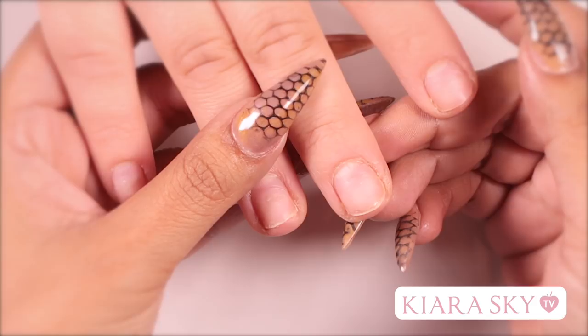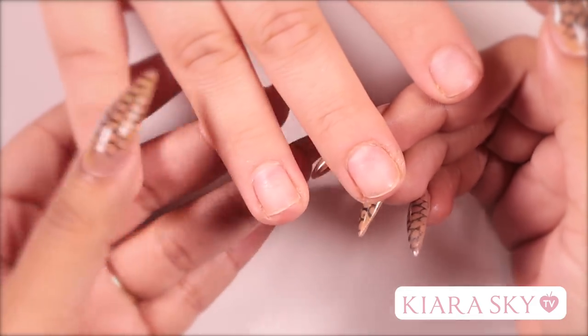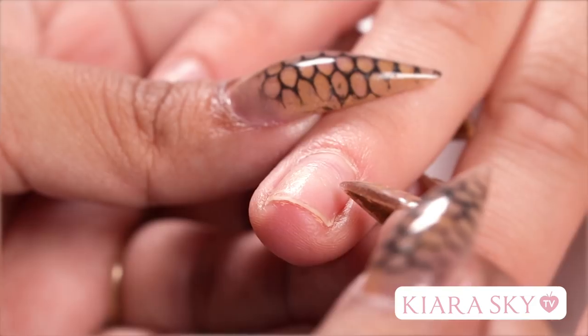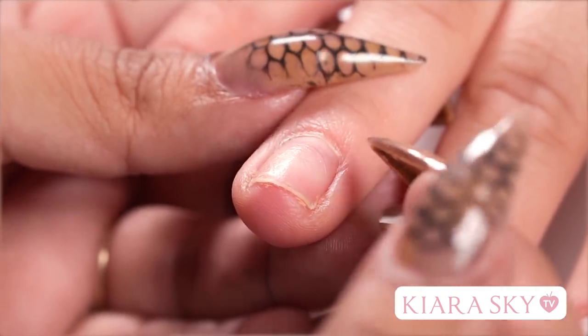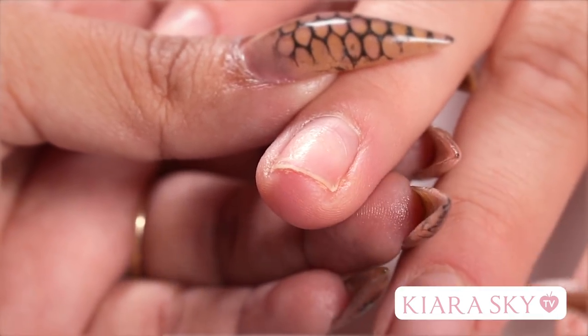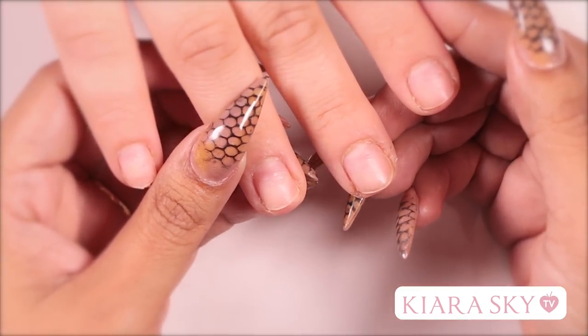We're going to get started on how to put an acrylic extension on short bitten nails. If you have clients with short bitten nails, you'll notice that it's really hard to apply a tip to these nails. Because they're so short, when you apply a tip, you're not going to have enough of the nail plate to work with. This causes lifting and extra tension on the stress point.